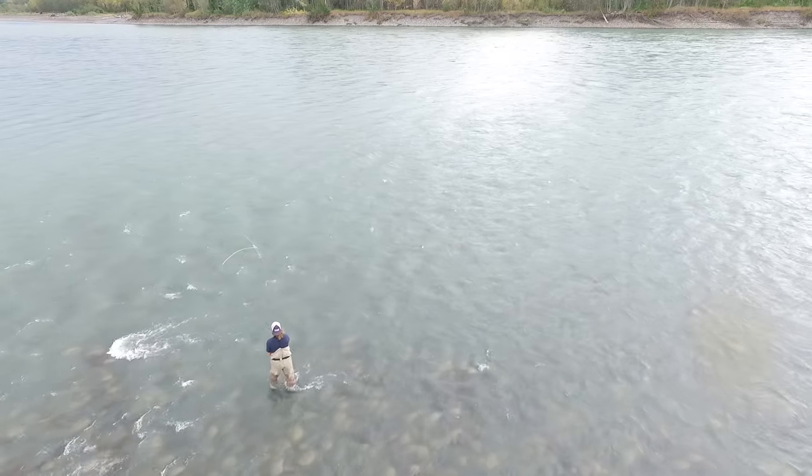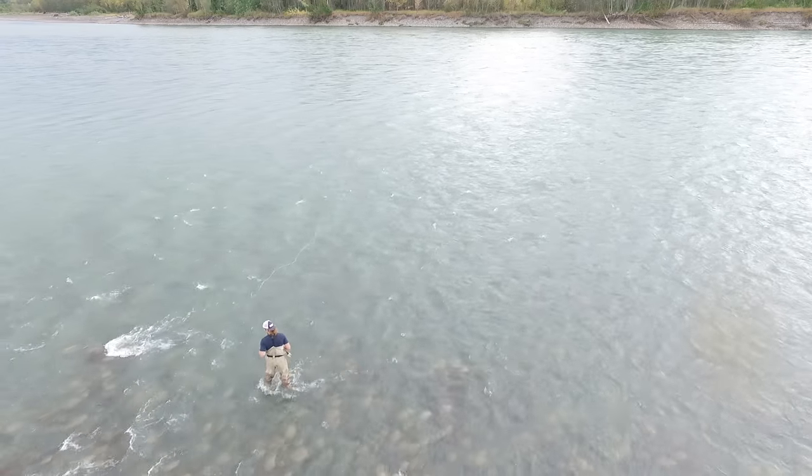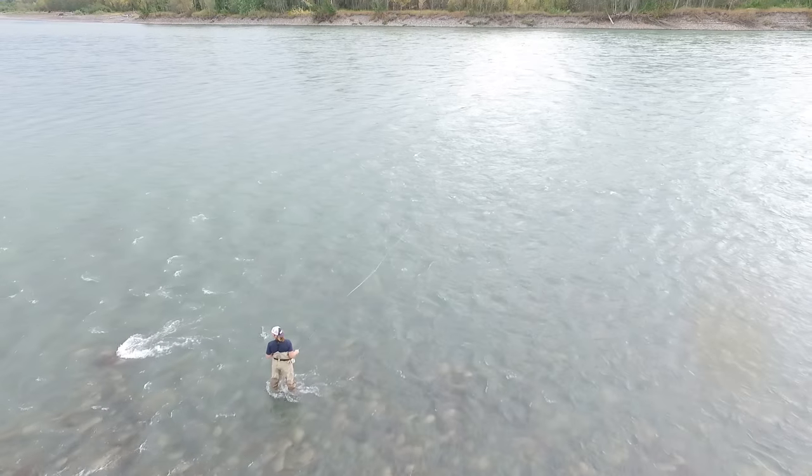I'll go over a few different techniques with you in a second. I'm going to get back out there because there's some fish splashing — they move through pretty quick.